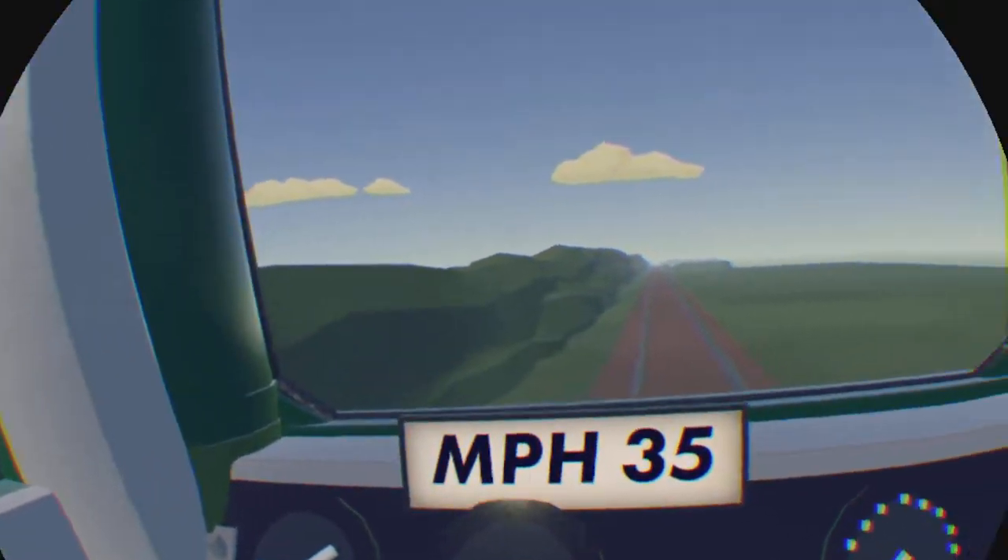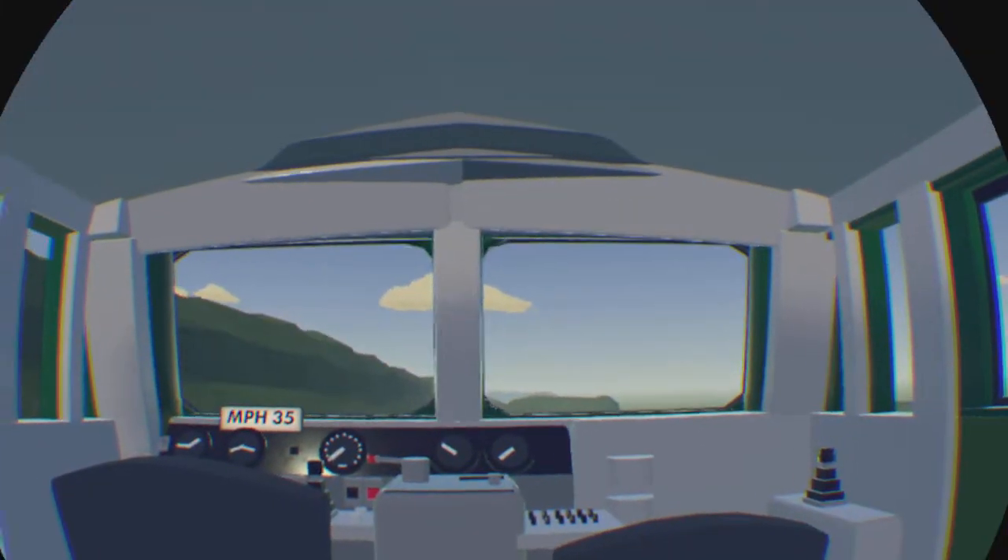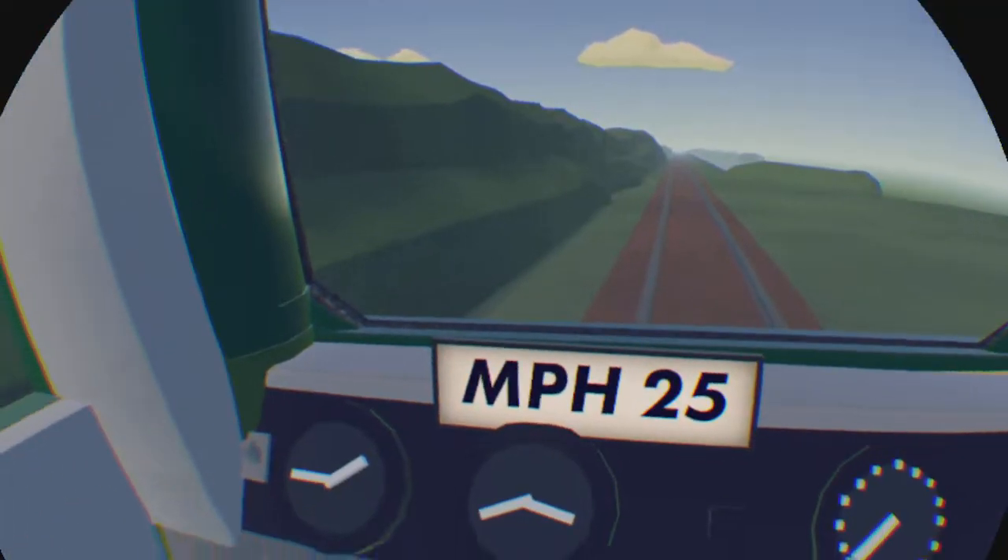I'm just going to slow down. This unit can only go at 35, just to keep the ride a bit longer. This is 2.5 miles.